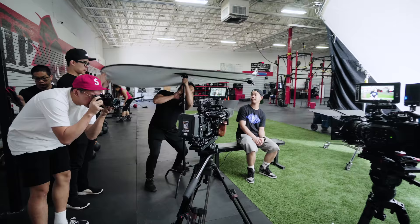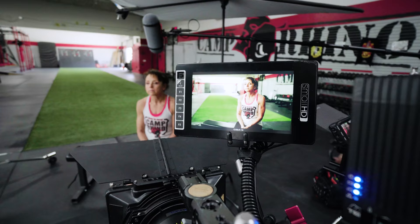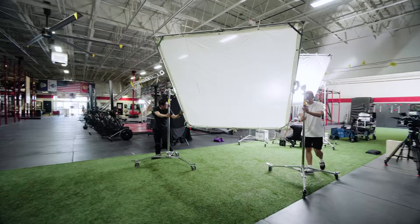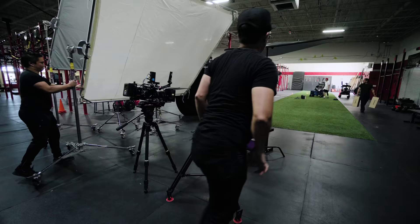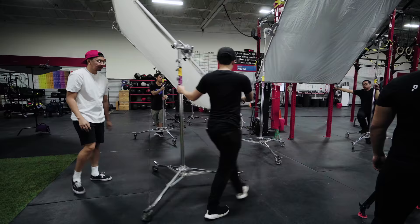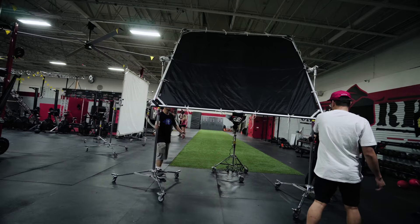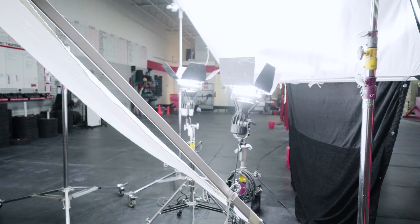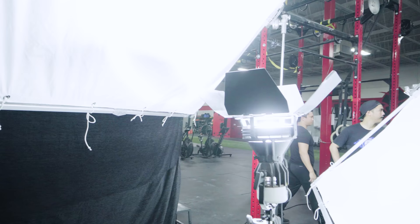To mitigate overhead spill on our subject we added a foldable reflector above our talent to kill any excess shadows. We also brought in another bounce as our fill as needed, and to make life easier I made sure all of our grip and lighting equipment were on rolling stands so we could easily adjust lights or move to a new setup. I've been using the Joker 800 a lot lately — I love how much punch they have. They're really easy to shape and have a pretty small footprint.